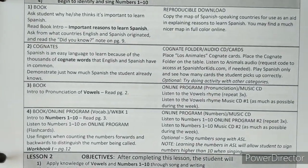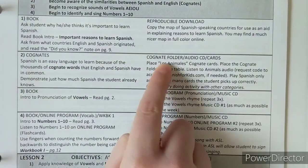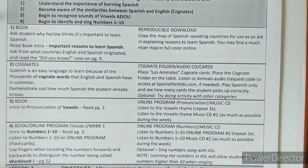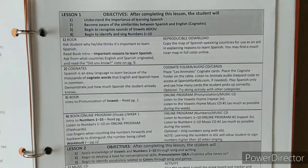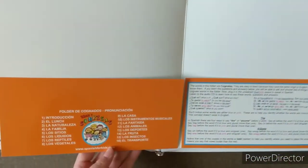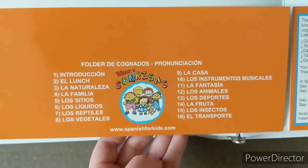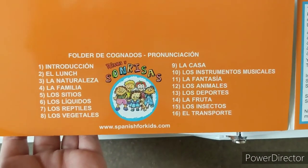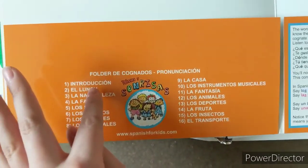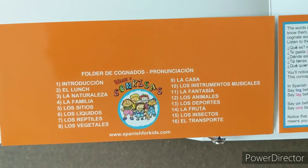The next section is the cognates. We have the cognate folder, audio CD, and cards. The audio CD in this case means the cognate MP3s — they're going to send you these. If you pull over the cognate folder and open it up, here's a list of the cognates. The first track is an introduction that tells you about cognates, and then each of the numbered tracks correlates with your cognate flashcards.